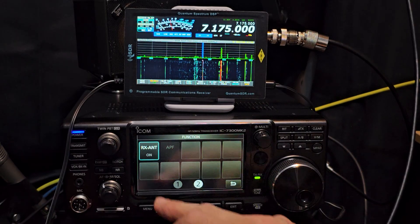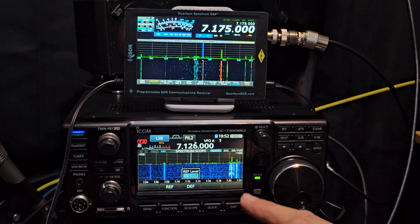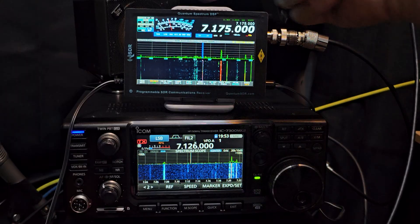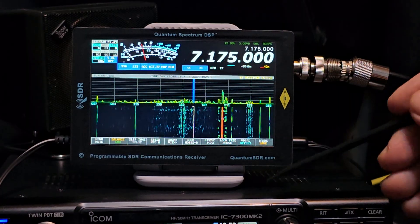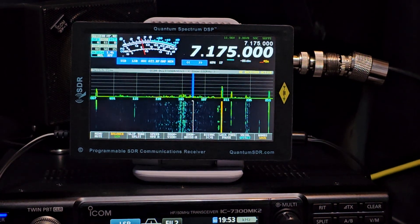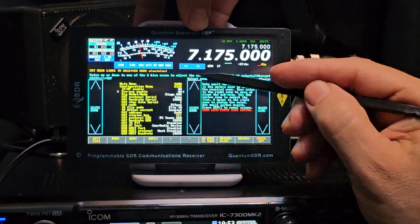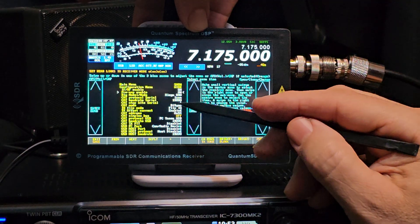If we go back in, hit function, turn the receive antenna back on, we're back to where we were. Just to show you, in case you're not aware, I'm going to quickly show you how to switch the Quantum to standalone. You do have to move a couple of little prongs on the back. In the actual menu — excuse me if it goes wrong here, it's quite fiddly doing this while filming — basically tap the menu. That's turning on the RF there.